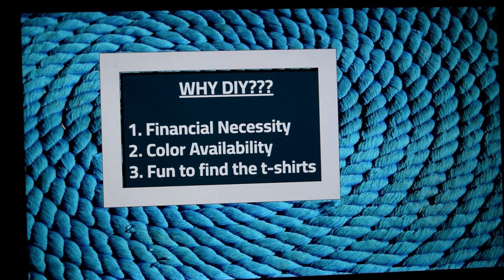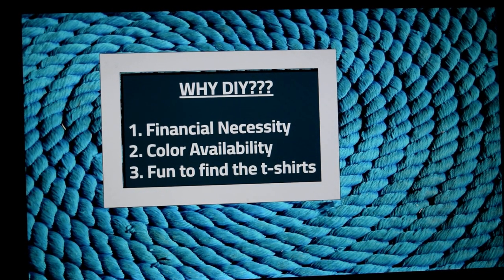Why did I decide to do it myself? Well, I love making them so much and I do donate them or give them away to people. So I couldn't keep up with the finances of buying the professional loops. It is really nice to have color availability from whatever t-shirt you find, and it's fun to find the t-shirts.